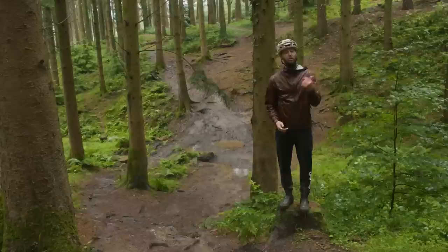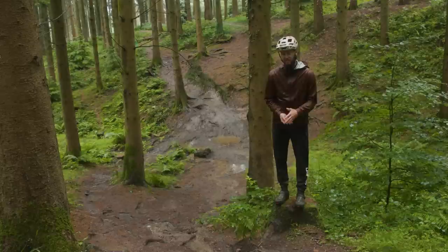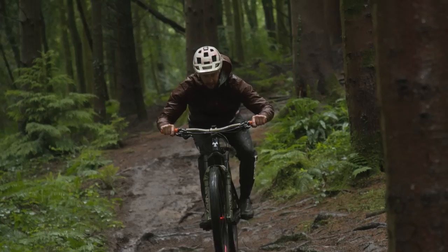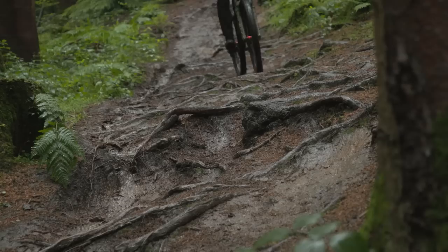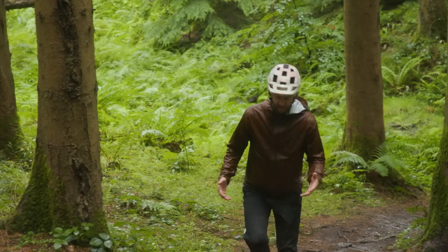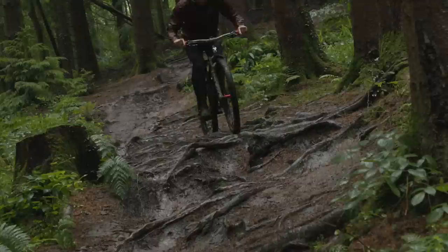In contrast to unweighting, trails often have areas which offer support — places where you can actually weight the bike. On the way back down, you'll be looking for points where you can really load the bike into a section to help gain grip. Constantly look ahead, analyze, and check out the trail for areas that are clearer where you can carry speed and push into, because you can't just keep unweighting the bike and floating all the time. On rough, slippery tracks, keep your eyes peeled for grippier patches of dirt or gaps between sections that you can hook up on more easily.